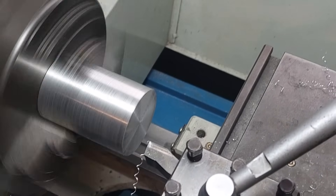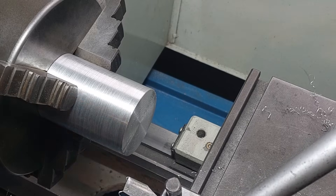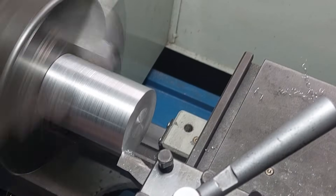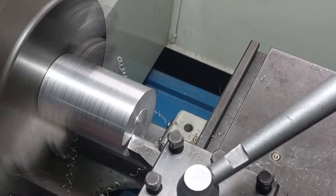Just give me a moment to build a very simple gear holder and then we can have a look at how it works. I'll keep it as simple as possible for now, because I'm still not totally convinced that this method will produce any useful results.